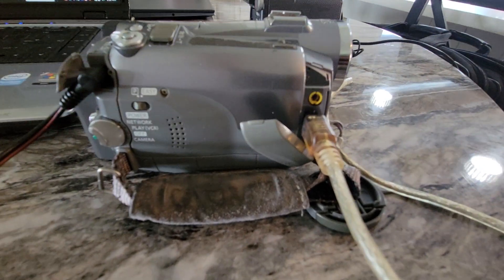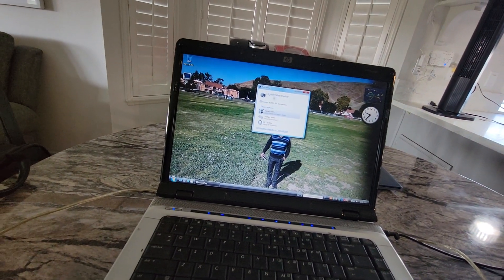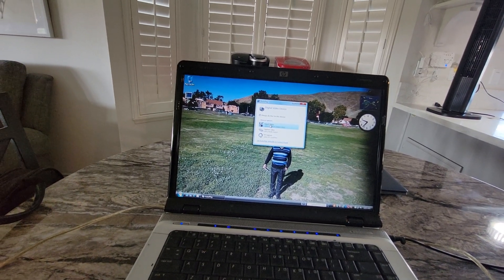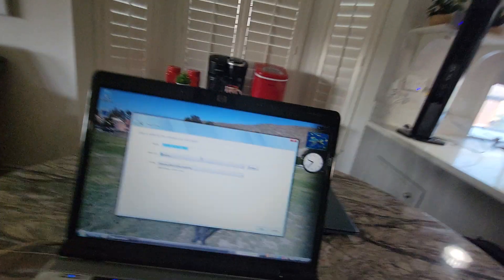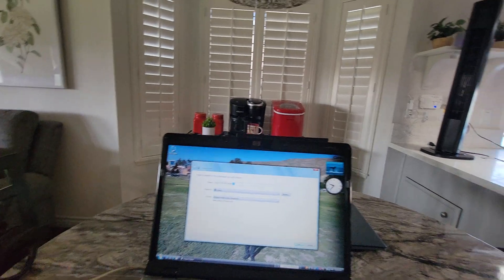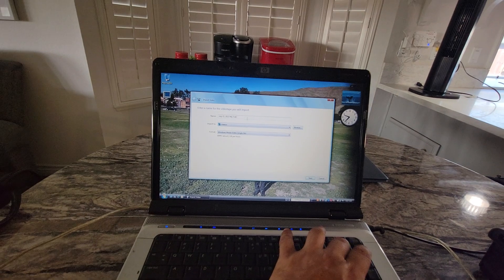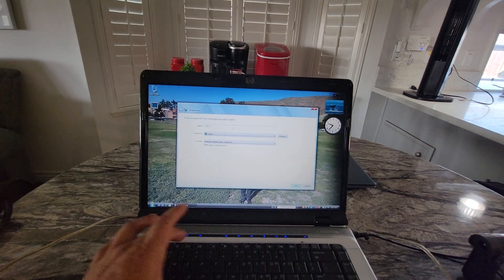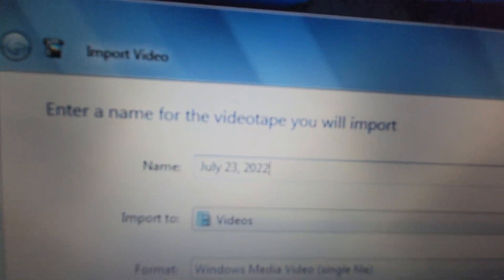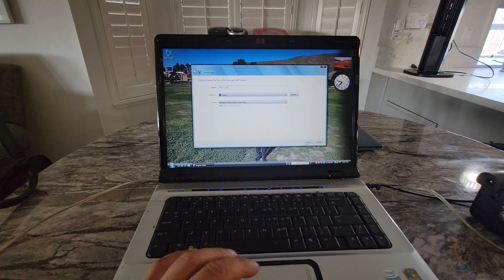Anyway, it's hooked up and now it shows up on the screen. I want to import the video. Right here I can name the file. In this case, I'll name it July 23rd, which was my mom's birthday. Then I go to next.